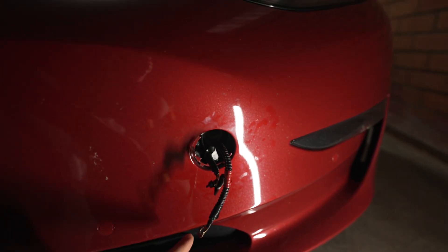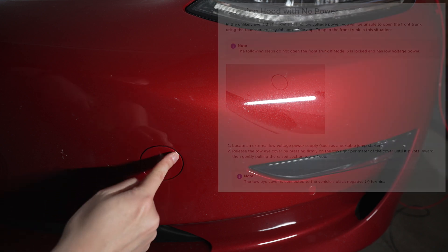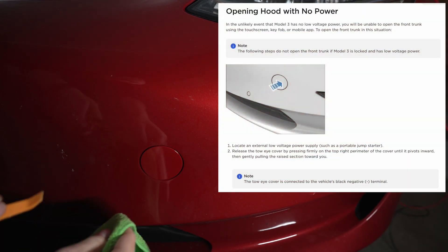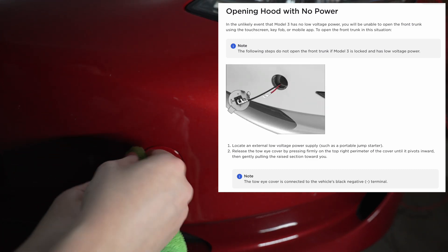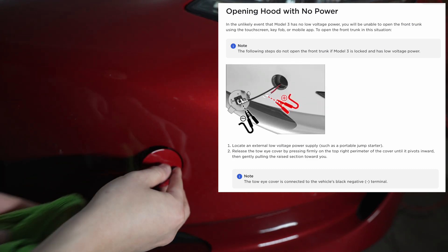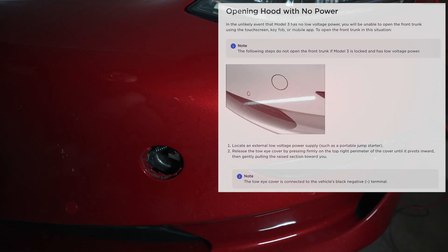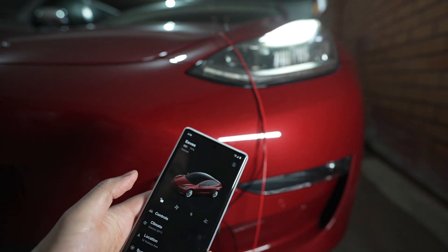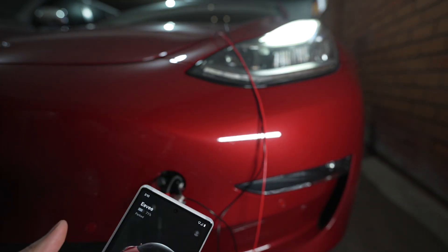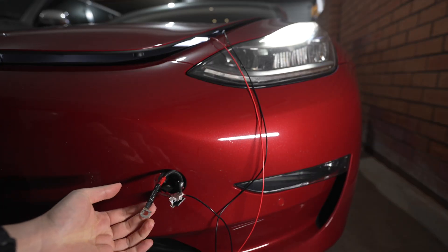The second way is to use the wires inside the tow hook cover down here. There are two wires under the tow cover that let you open the frunk if the 12-volt battery is dead. Luckily, these wires still work if the 12-volt battery is working, provided the car is unlocked. So method two is more secure but slightly inconvenient because you have to unlock the car first — having the phone in your pocket or the phone key nearby is not enough.